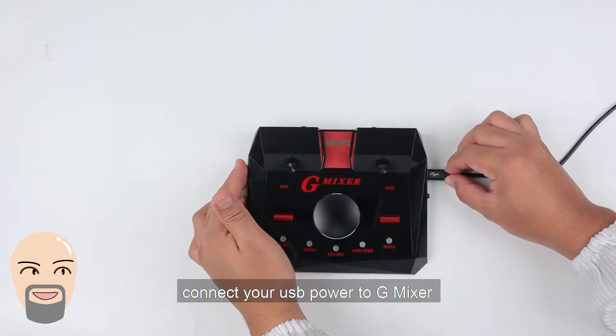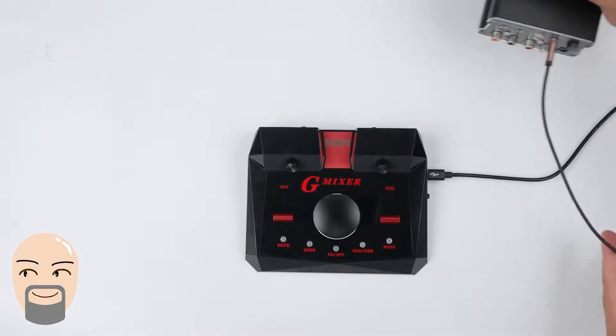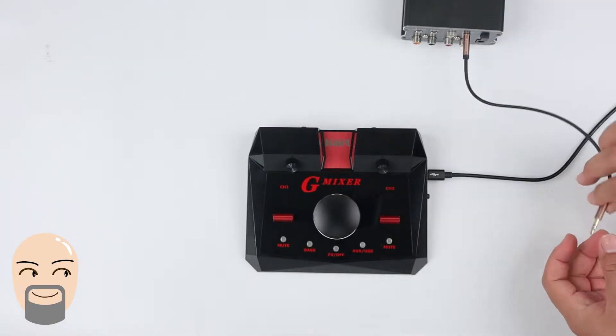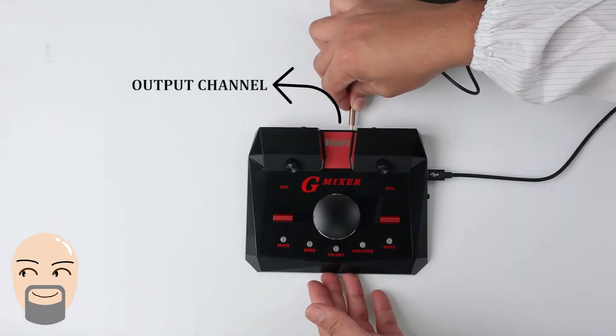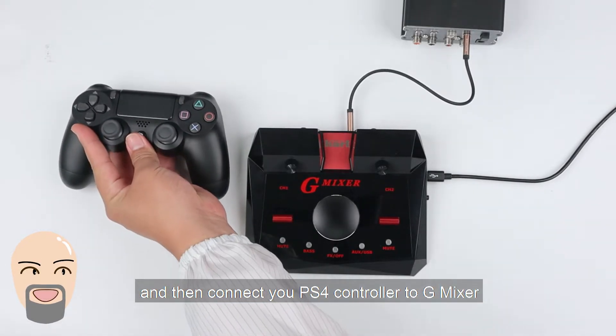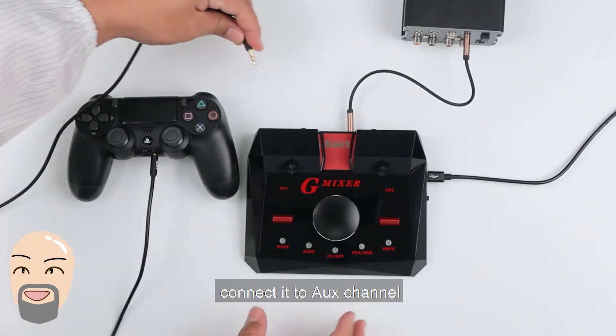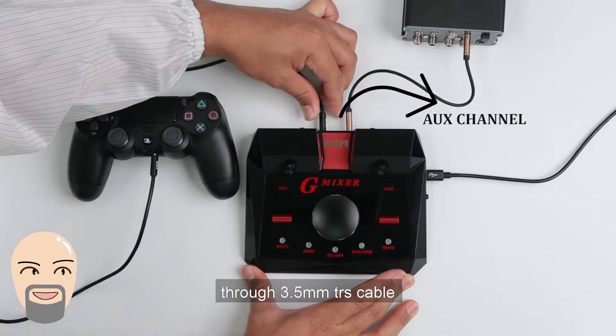First of all, connect your USB power cable to Gmixer. Connect your speaker to the output channel. And connect your PS4 controller to Gmixer. Connect it using a 3.5mm TRS cable.